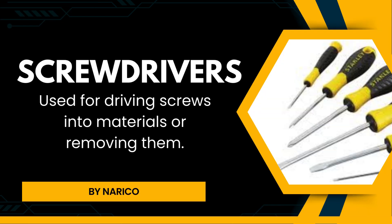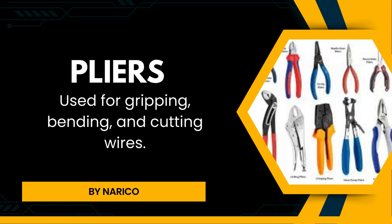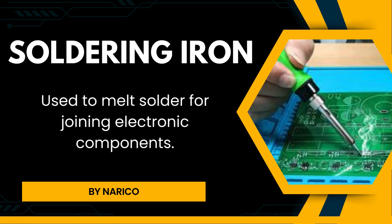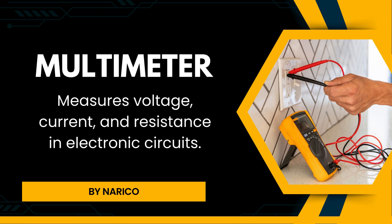Screwdrivers are used for driving screws into materials or removing them. Pliers are used for gripping, bending, and cutting wires. Wire strippers are used to remove the insulation from electrical wires. Soldering iron is used to melt solder for joining electronic components. Multimeter measures voltage, current, and resistance in electronic circuits.